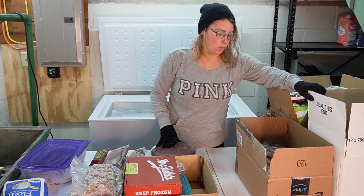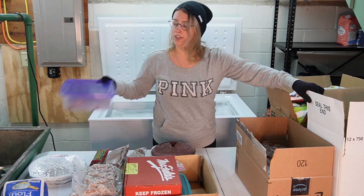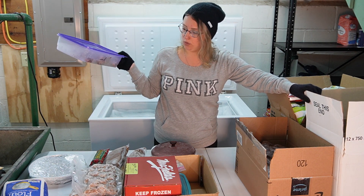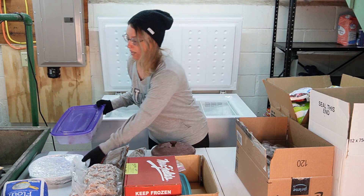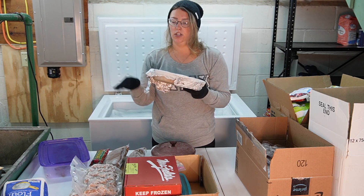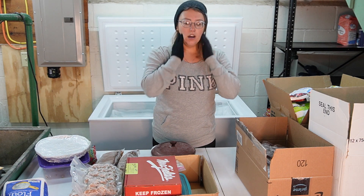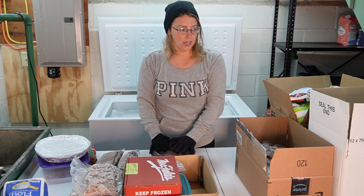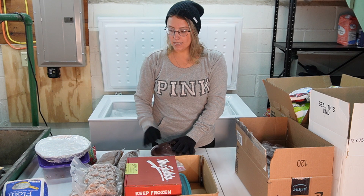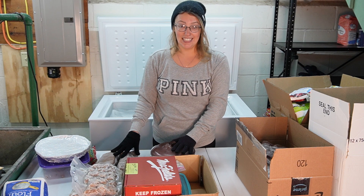I'm realizing as I'm looking at everything that we've got some serious meal prep to do. This is beef liver — I'll probably need to use this pretty soon. And this is a peach cobbler — I just did this a few months ago, so we'll keep that. I've got the meatballs, a ziti, and some chili, and that's it for meal prep. I don't have anything else made up at all.